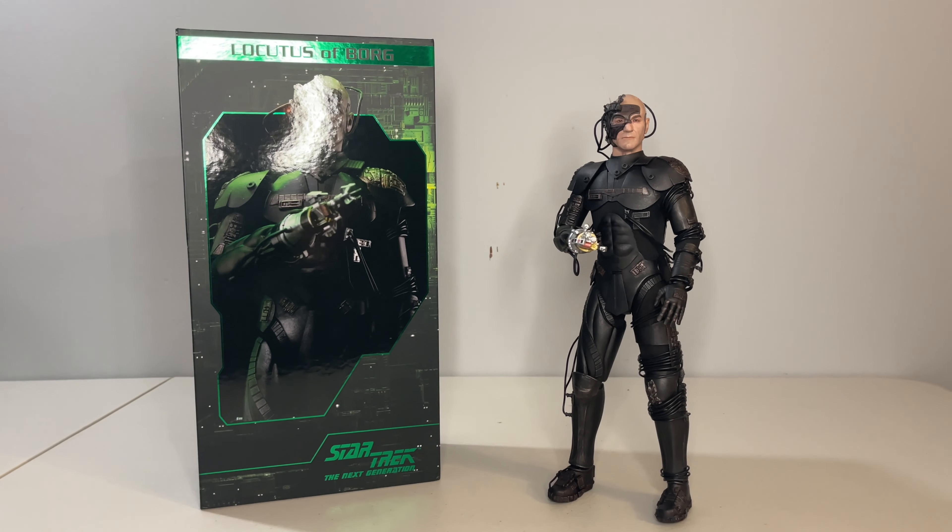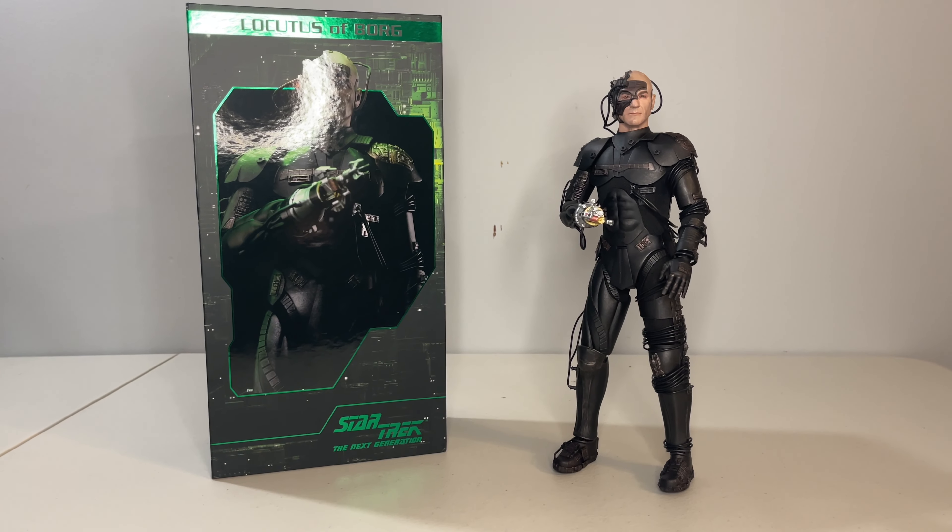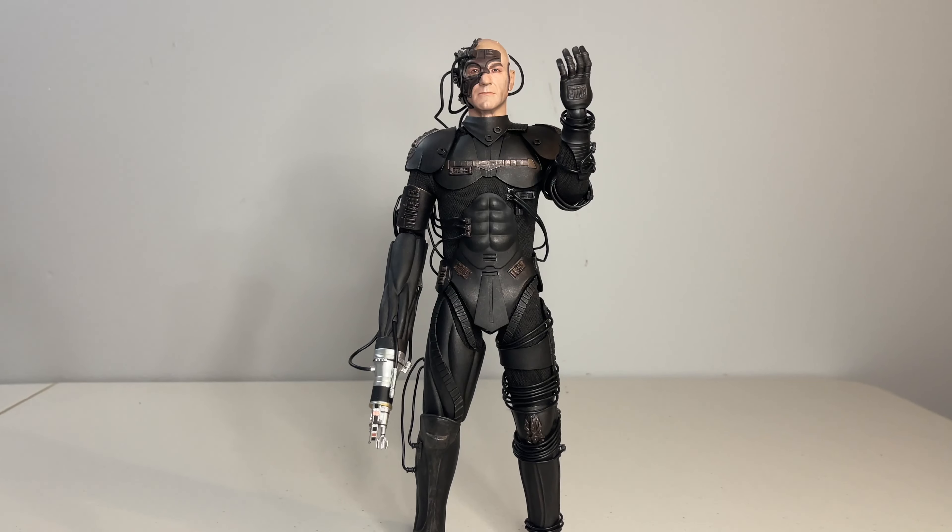The question is, did Exo-6 deliver? And honestly, I'll tell you right now, I think they did. But before going into the figure, let's discuss Locutus of Borg a little bit.